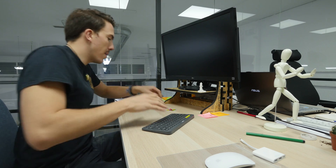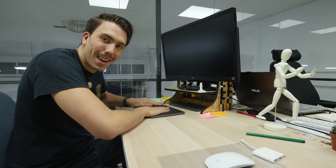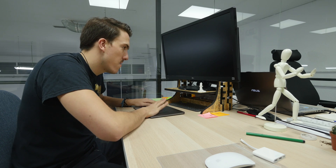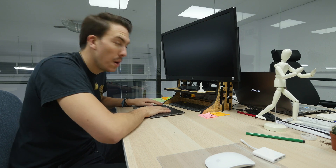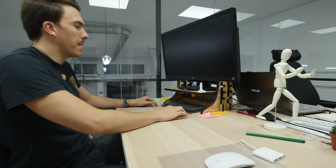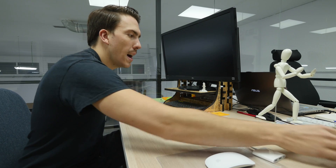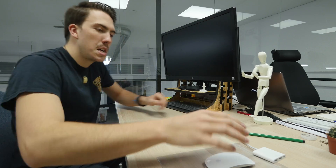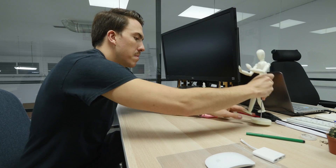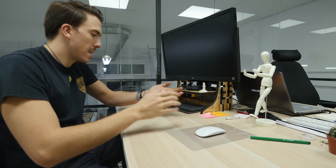I'm so happy that it came out well. Now they need a second one, I think. We'll see what comes next. Slide that under there — they now have a nice new desktop setup, if I do say so myself.